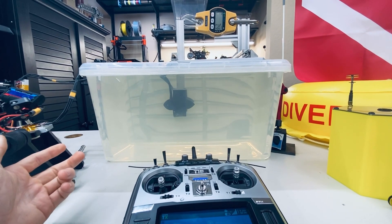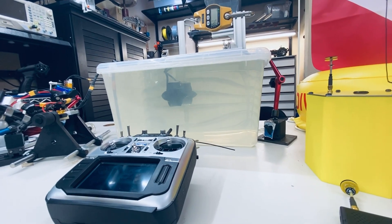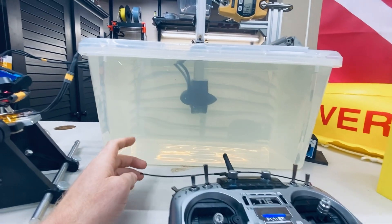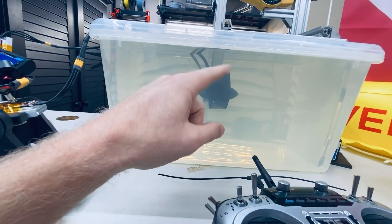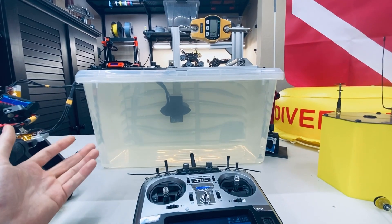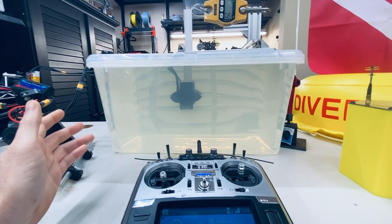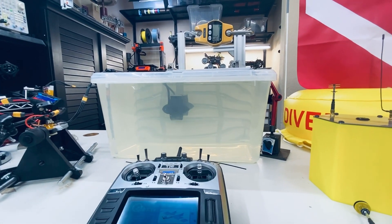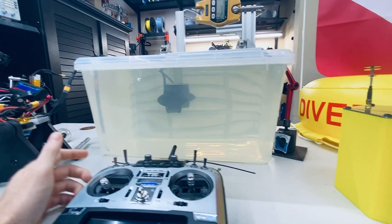I want to discuss the common misconception that more thrust equals more speed — that's not the case. Speed is determined by the RPM of the motor, the prop pitch, and the number of blades. Some people wrongly assume that upgrading their trolling motor from a 30 pound to a 50 pound model will give them more speed, but that's not always the case.